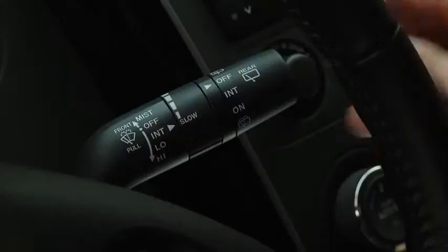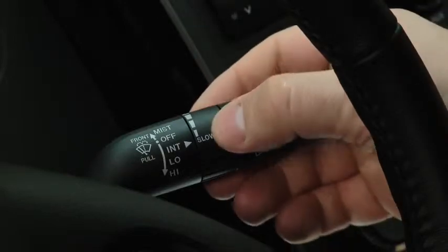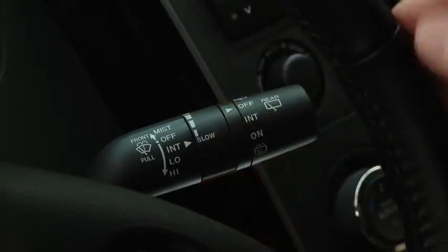For intermittent wiping, pull the lever down to intermittent. Choose the interval timing by rotating the inner ring. Rotate the ring downward for a faster interval or rotate it upward for a slower interval.